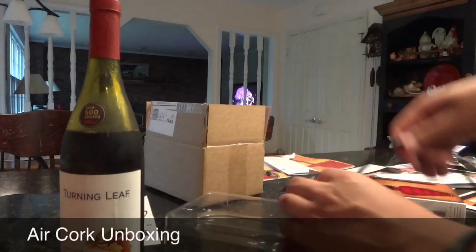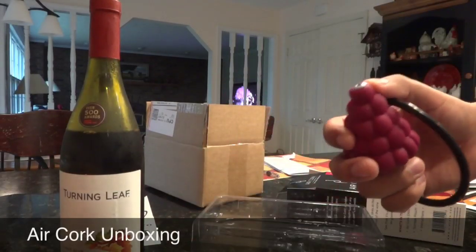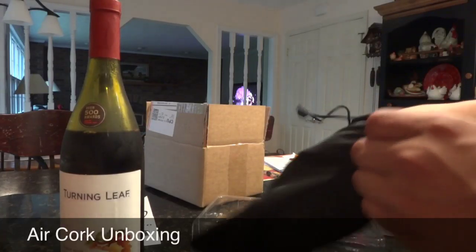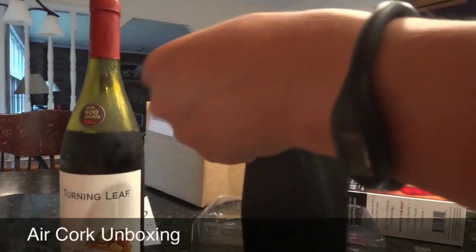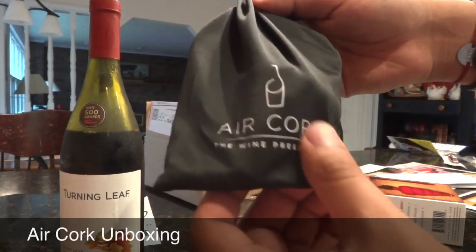Basic. I like this carrying case — I'll just wrap mine up like this and stick it inside so that I can store it without everything getting dirty. And it has a nice Air Cork label.